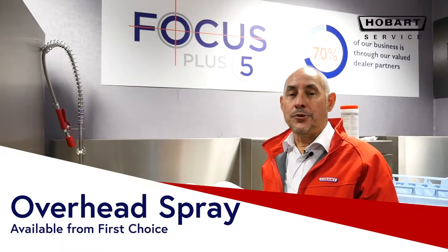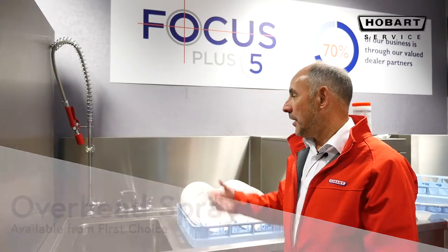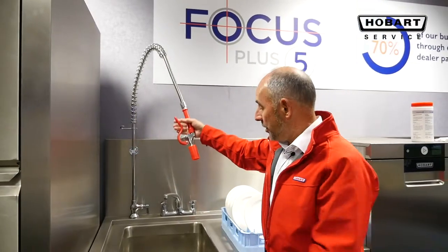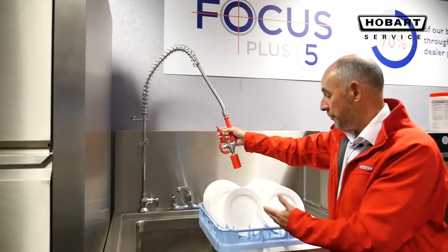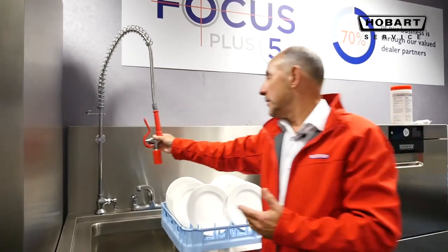When using a commercial dishwasher, specifically a hood or an undercounter, items should be pre-rinsed using an overhead spray. Cutlery or crockery is put into a basket over a sink and sprayed to get rid of the residue food debris.